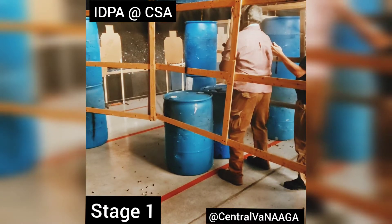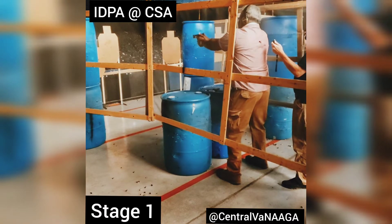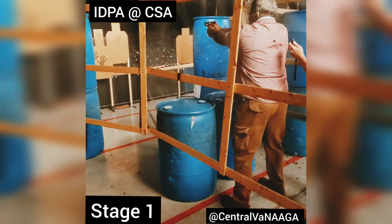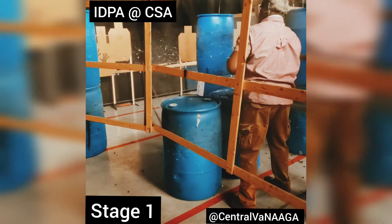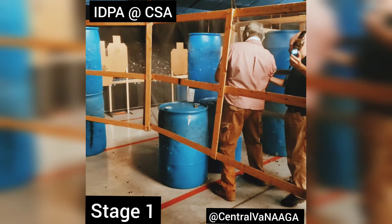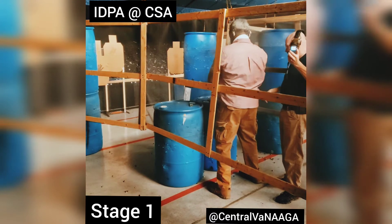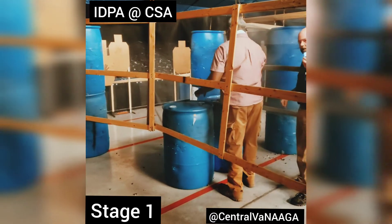I'm going to try to do it a little fast. 50-0-3. Slide four. Slide five. Great focus on that head shot — that's what it's all about. Shooter clear. Nicely done.